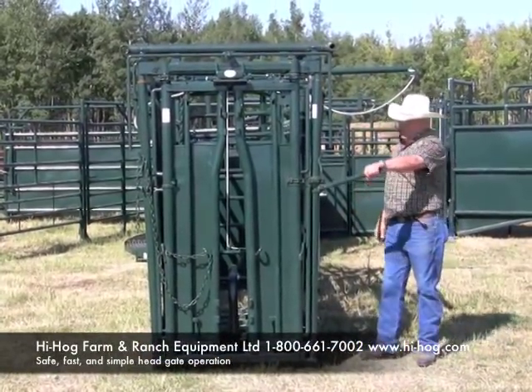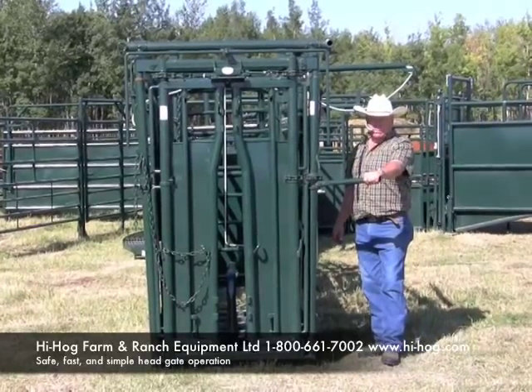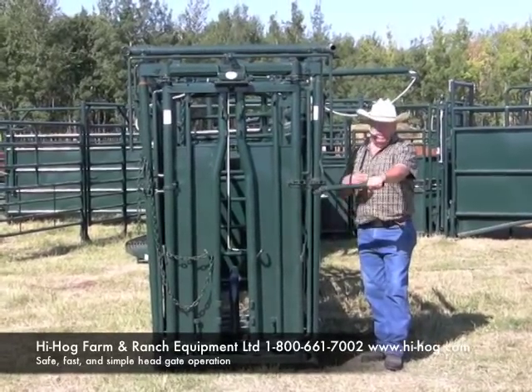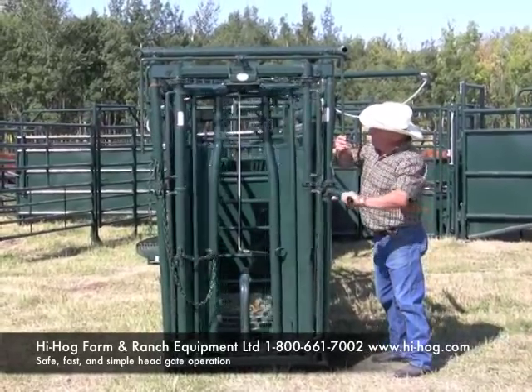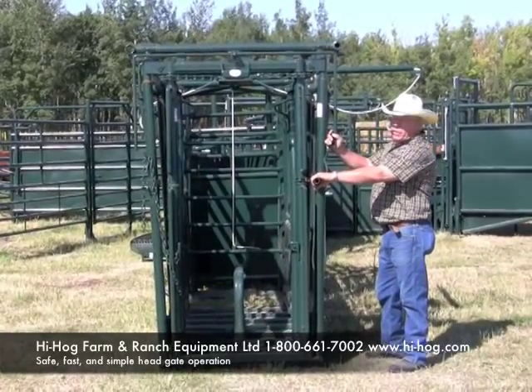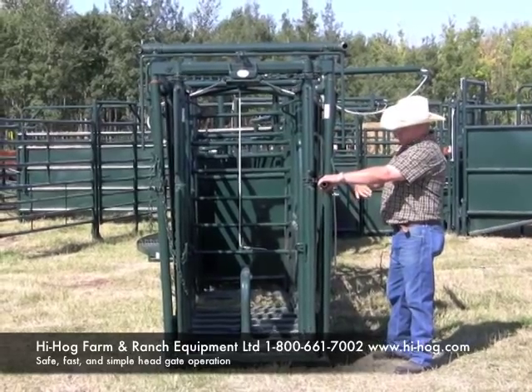This handle has your hand well out of danger. It's made to be a very fast handle. If you're catching a full set of horns, you can go from full width in to shut in only 60 degrees.